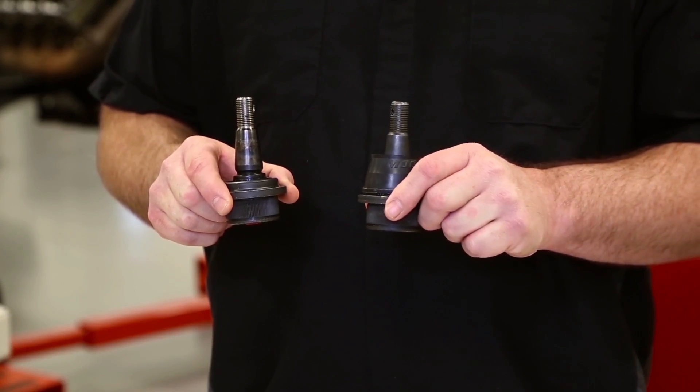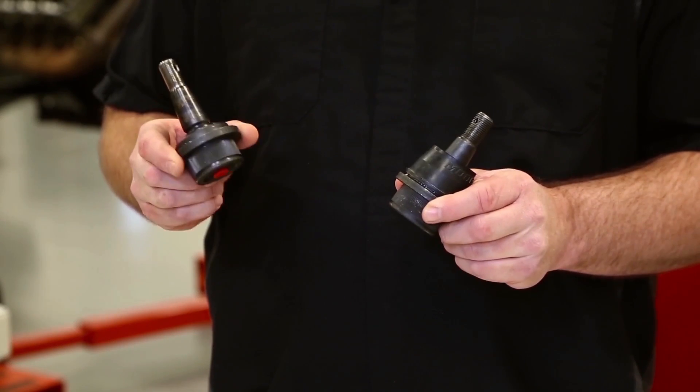Hi, I'm Mark with Garage Gurus On Call. We've been getting some questions about enhancements we've made on our compression-loaded ball joint. I thought I'd take a minute to explain some of them to you. Here are the two ball joints — this is the older design, and this is the newer design.